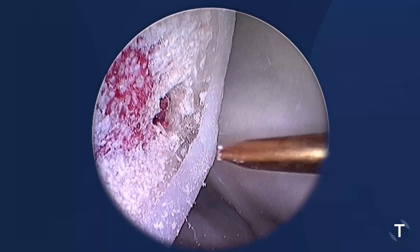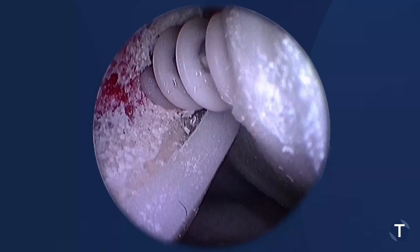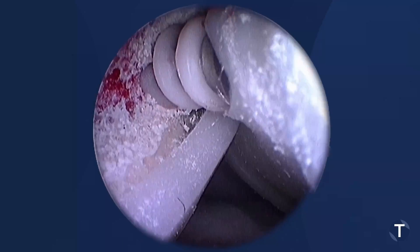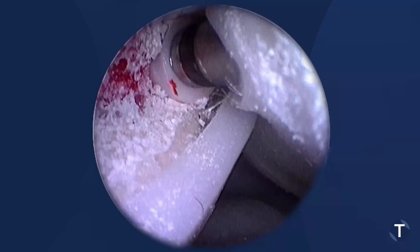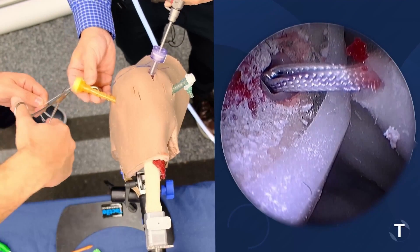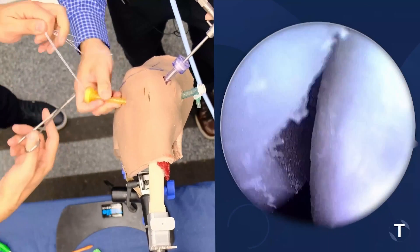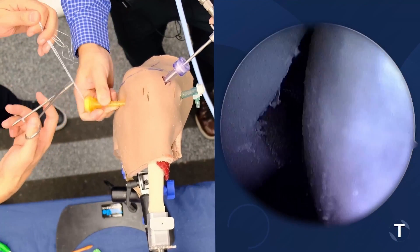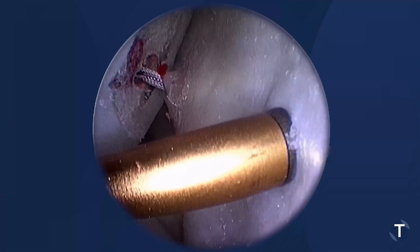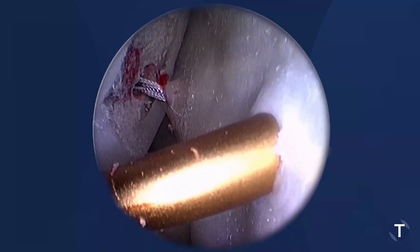We're going to take an anchor and twist it in. We're just going to snap those to the side and then put our superior anchor in. We're going to use that cannula to make sure we're extra-articular again. See how we've created that bridge between the superior and the inferior anchors.